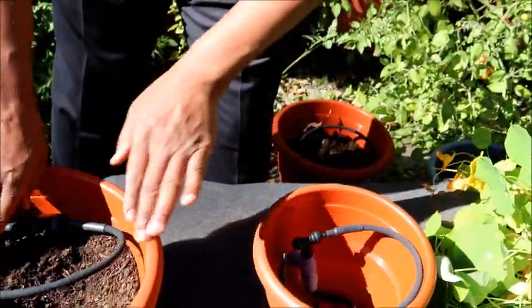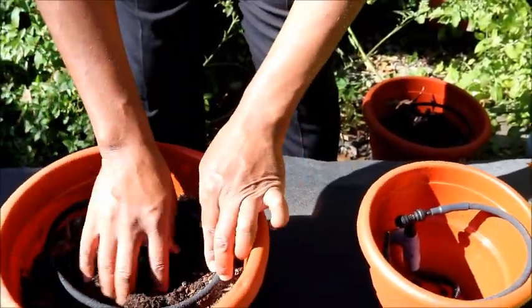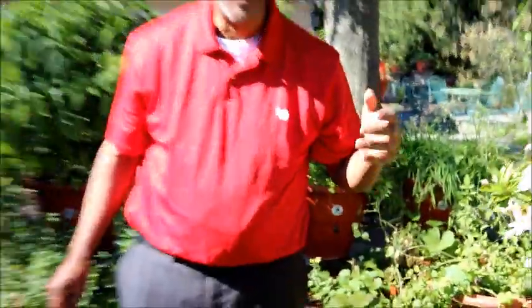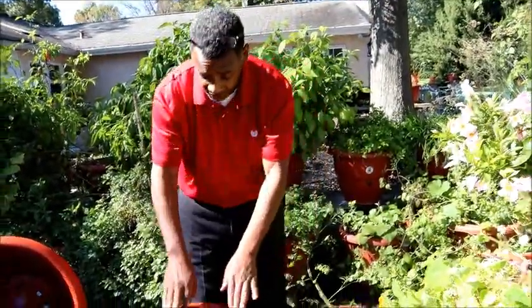Once this ring sits in the middle of your soil and it releases itself, you don't have to worry about any water being wasted, because you're only keeping it moist. It releases itself for about 30 seconds to one minute, depending on how many plants you have growing. So let's put a plant in and we'll see how the ring is actually used.